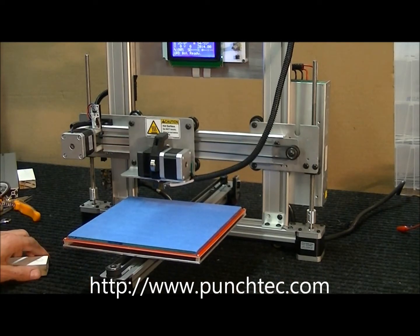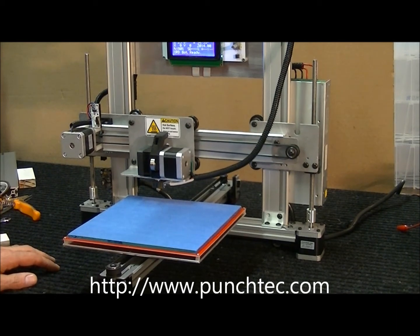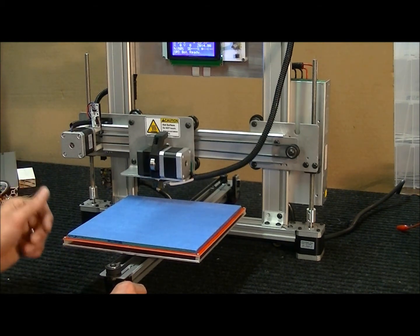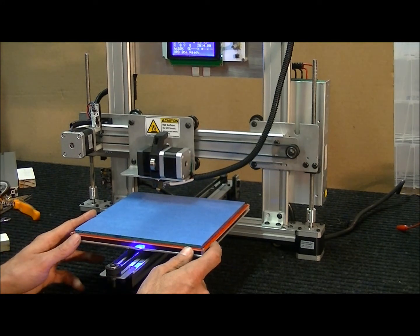Hi everyone, my name is Ponchi and this video is to help you calibrate your Z-axis. Sometimes during shipping things will be jostled around and you may have to calibrate your machine slightly, but I'm going to go through the whole process of calibrating the Z-axis. This one has not been calibrated whatsoever, so this is the extreme condition.